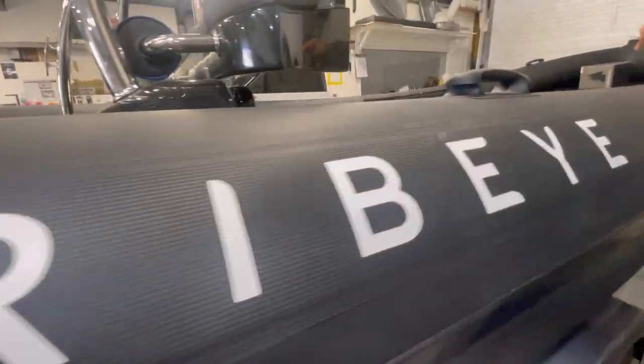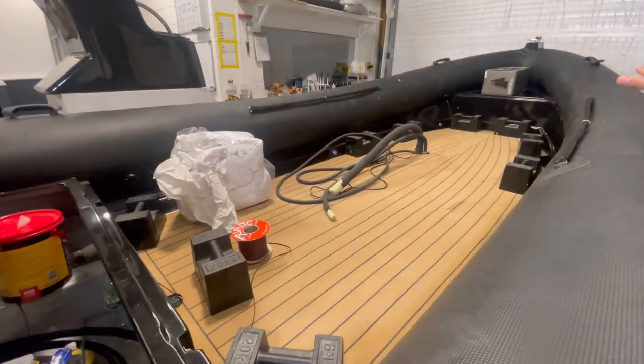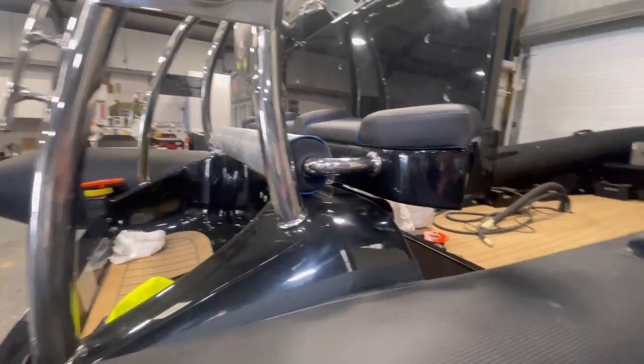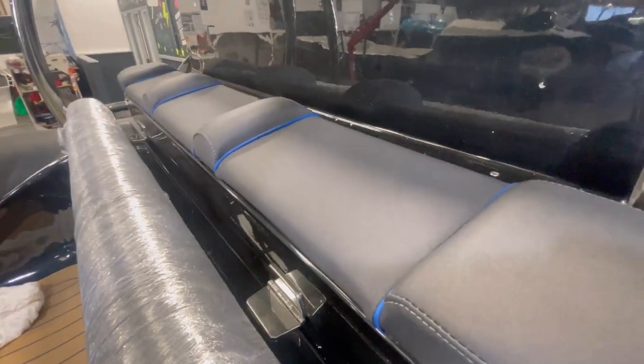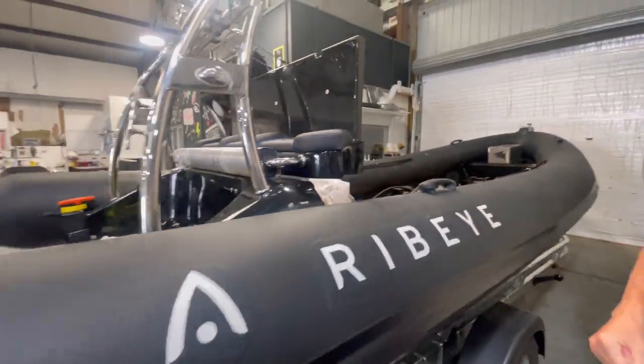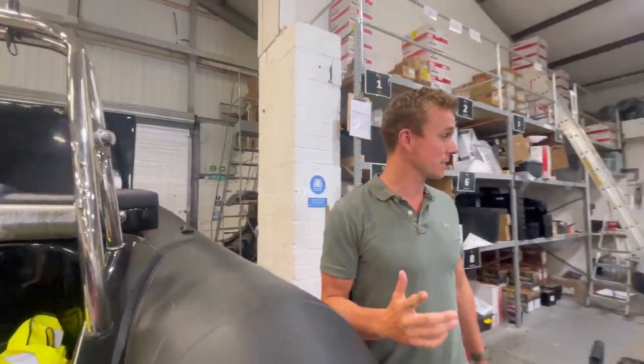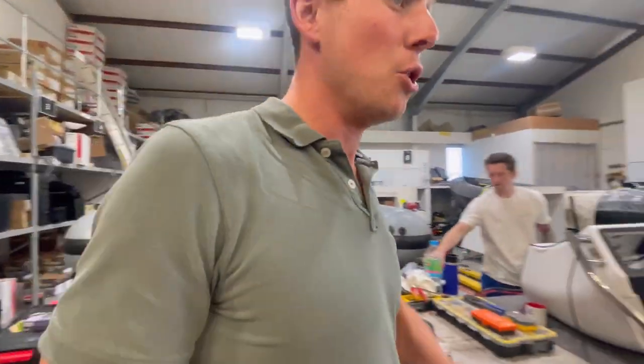We've got synthetic teak at the back here, and also a big piece of teak going down there with weights on at the moment. This is premium flexi teak — it's not the foam teak you get — so really grippy, hardy stuff that will last the lifetime of this boat. It's as good as it gets. This is going to be a gorgeous six-metre and, as I say, a very very popular boat.